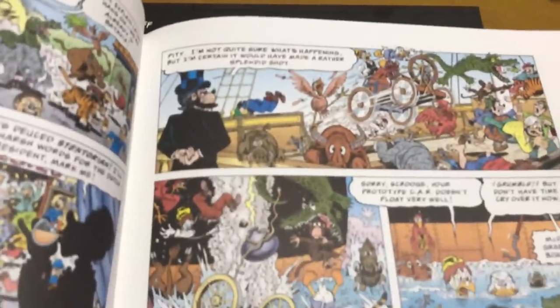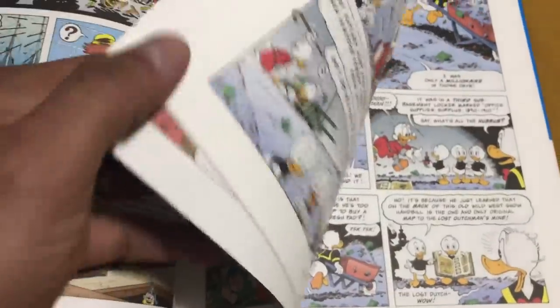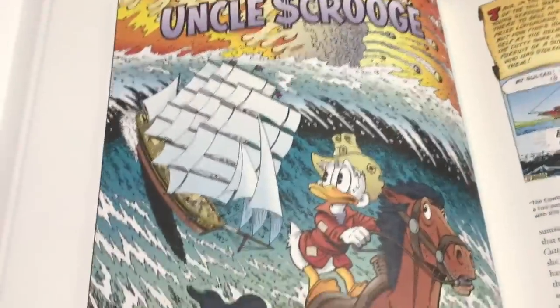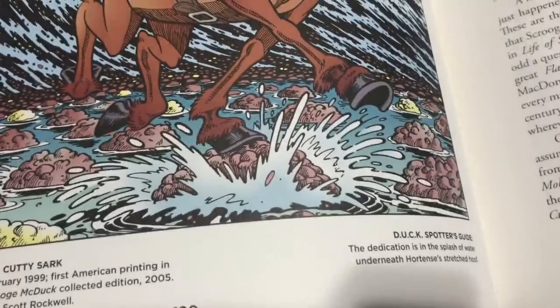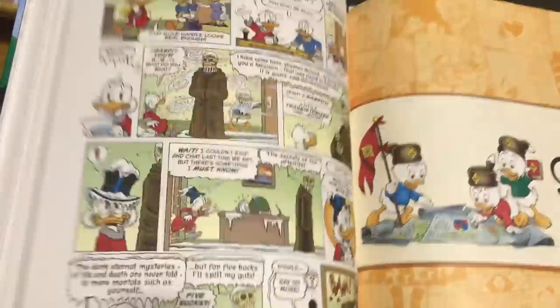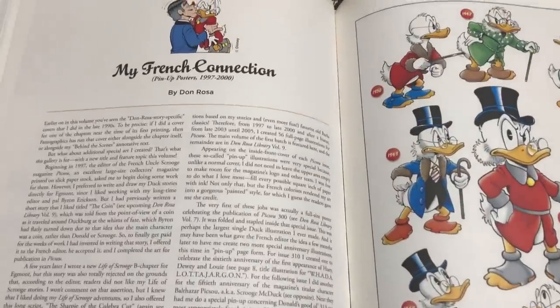I appreciate the amount of detail he puts into each panel. It's crazy to think that he used to just use a light box and kind of copy a lot of Carl Barks' ducks into his own comic book, because his art style has just taken off. Now he always hides the word 'duck' in each of the covers he does, and within the books they tell you where you can find them. All the covers are collected — not just the American covers, but also the European covers. Some of these stories have never been published in English.